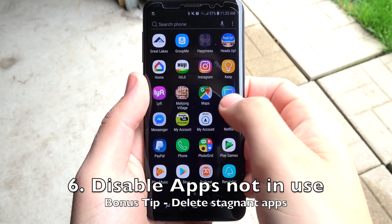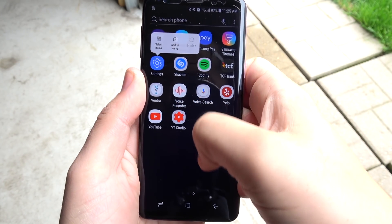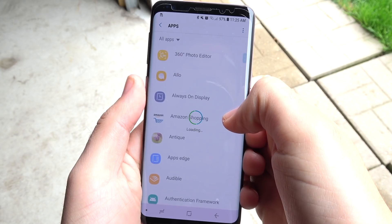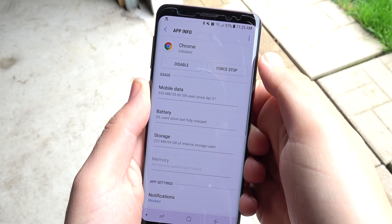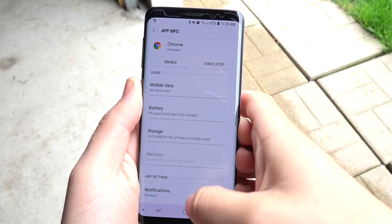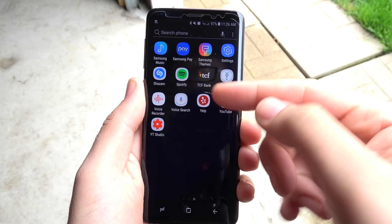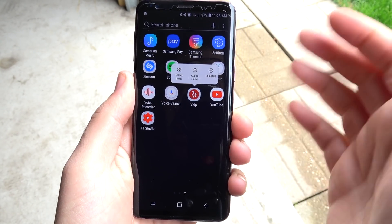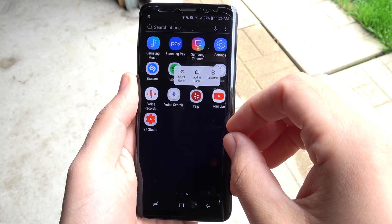Number six, disable apps that are not in use. Go into Settings and your applications — you can hold them down or go into Apps — and go through the ones you don't use much. For example, if you use the Samsung browser, you can hit Disable on Chrome. Some Samsung apps cannot be disabled, but disable as many as you can. As a bonus tip, delete stagnant apps — like Yelp if you only used it once — because apps just sitting in your drawer use background data and power consumption.